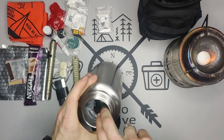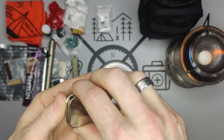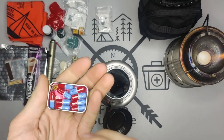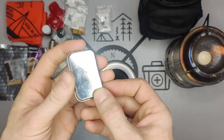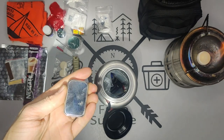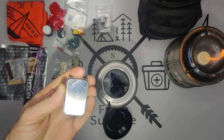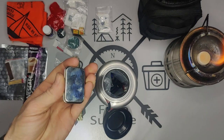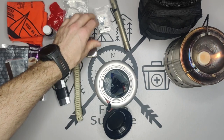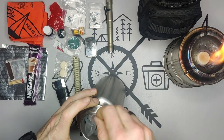Next I have a small pill box I made from an old container. We have some painkillers in there, and you can also see some Pepto-Bismol. I've polished up the back of the container to use as a signaling mirror — just like that you can see it reflects. A dedicated signaling mirror would be better, but this actually works and does a pretty good job.